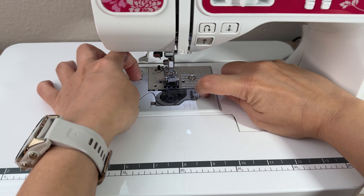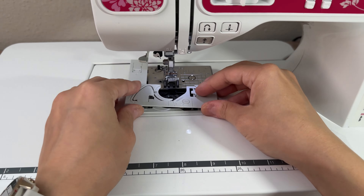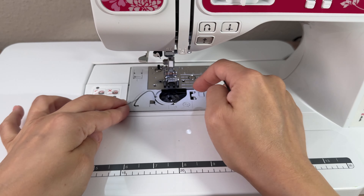I want to talk about the base plate. This is very easy to clean because the base plate is comprised of two components. You can very easily take half of it off without using a screwdriver and use your brush to clean inside.